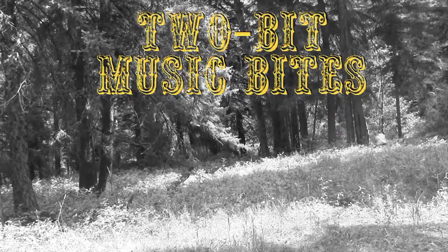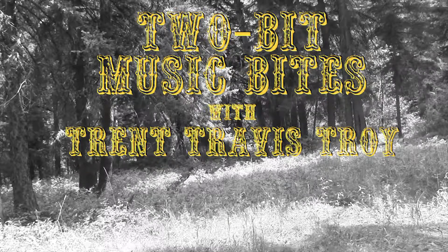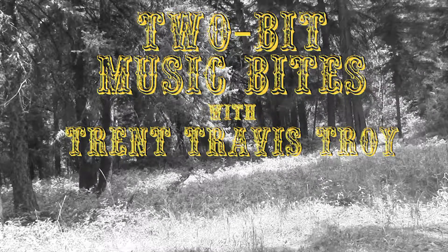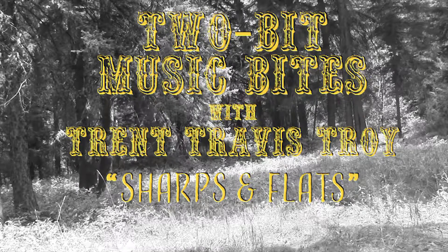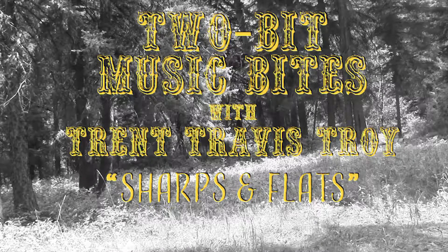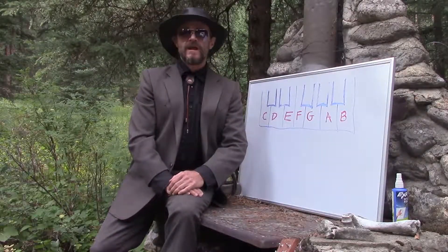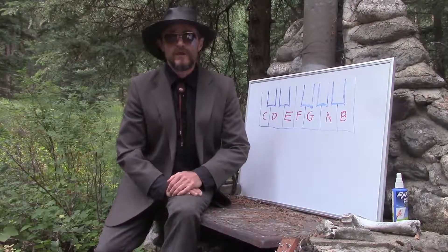Welcome to 2-Bit Music Bites with your host, Trent Travis Troy. And now, here's your host, Trent Travis Troy. Well, howdy everybody and welcome back. I'm Trent Travis Troy and this is 2-Bit Music Bites.